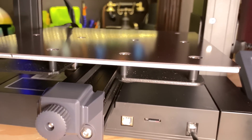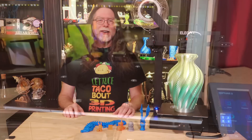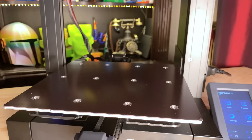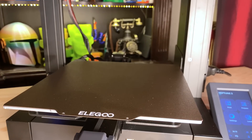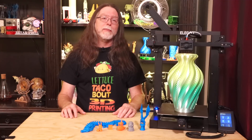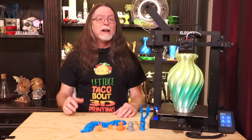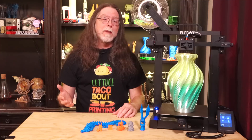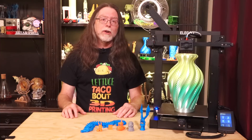There are 11 screws going through the bed, through some metal spacers, and down into the Y carriage. On top of that, there's a strong magnetic sheet, and on top of that there's a spring steel sheet with a textured PEI print surface on it. I'm seeing a lot of new printers coming with magnets and spring steel sheets and textured PEI, and I am not going to complain about that — it makes it so easy to get prints off the bed. I love the texture it leaves on the bottom of the model. The bed has a maximum temperature of 100 degrees Celsius.